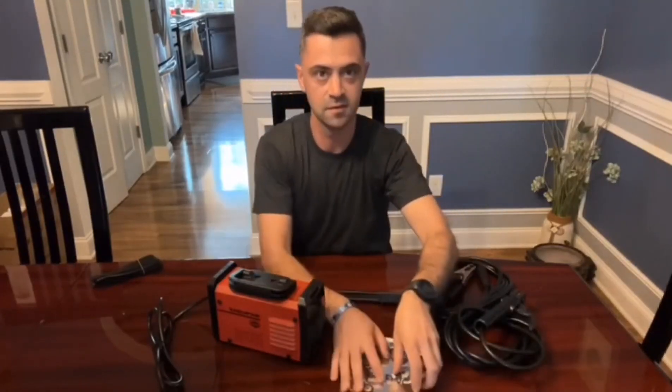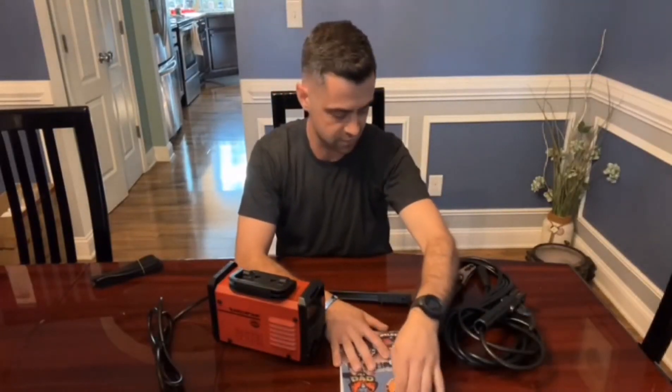Another cool thing that comes with it — it comes with some pretty fancy stickers, which is always cool for your welding helmet or whatever you want to put them on.